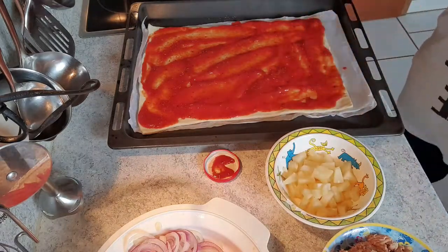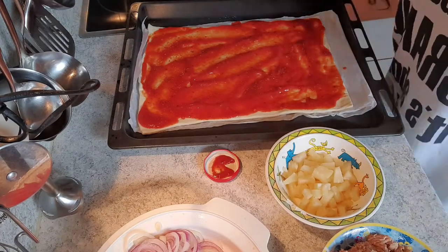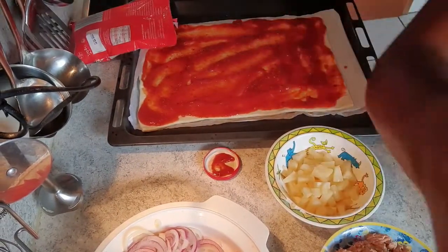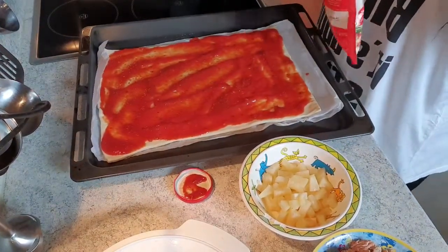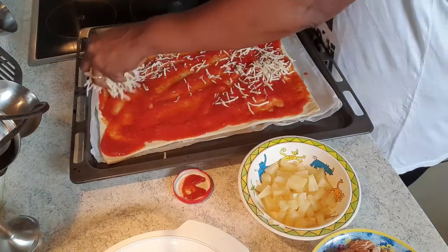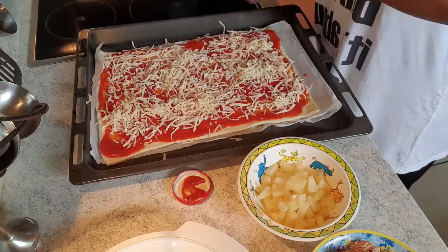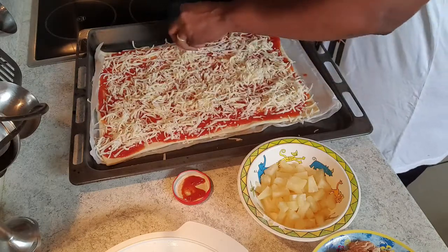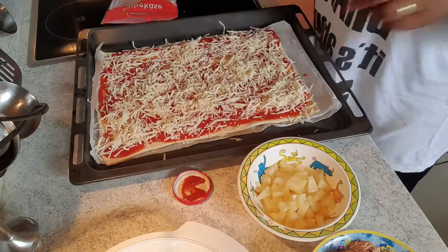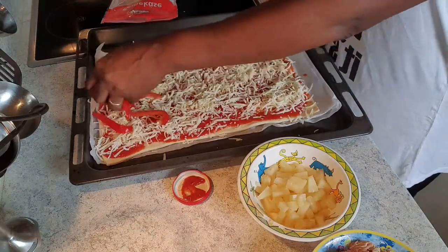And now we're going to put our cheese on. Then for that we are adding our ingredients, so I will start with the paprika strips.